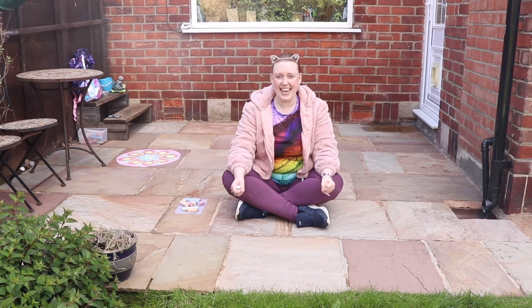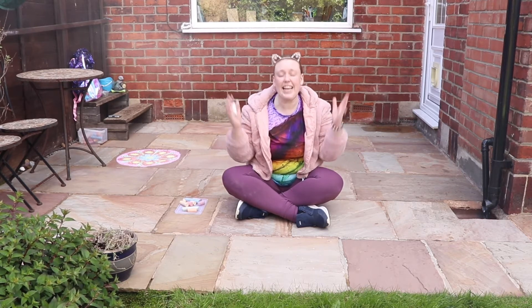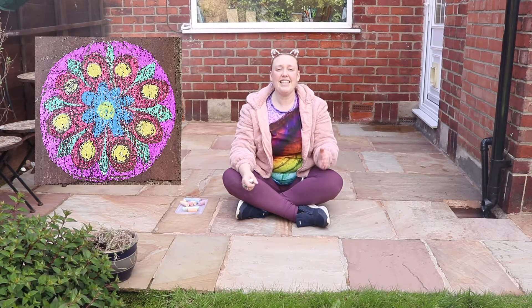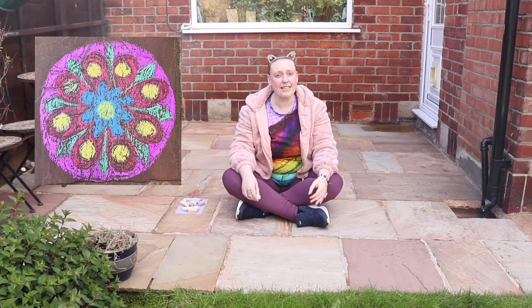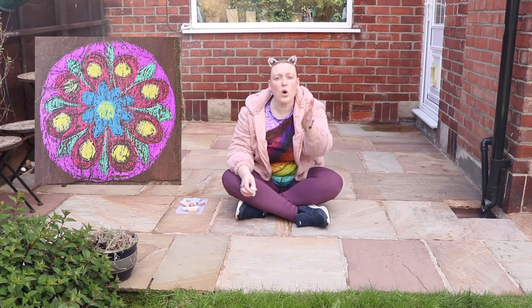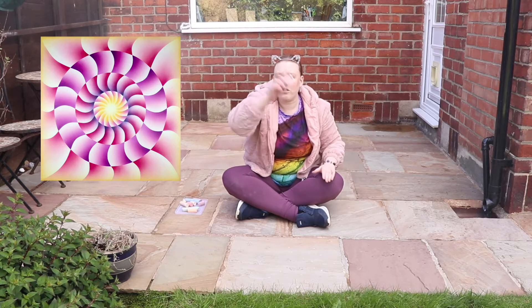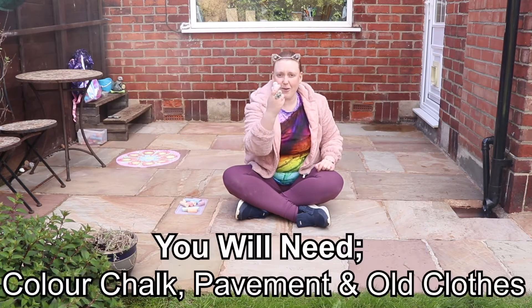Today we are going to be making magical circle symmetry drawings just like this one. Today's activity is inspired by the Judy Chicago exhibition that was on at Baltic, and works of Judy's just like this one. This piece called Let It All Hang Out uses a circle and symmetry to make a beautiful circular repeat pattern that somehow just gives this feeling of magic. So let's make our own.